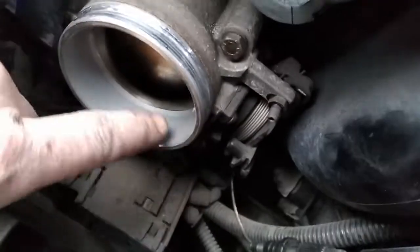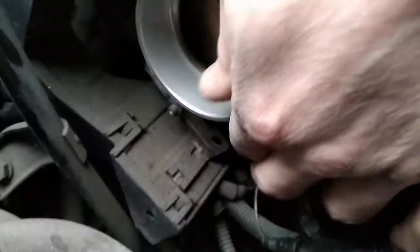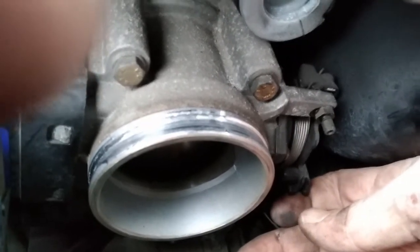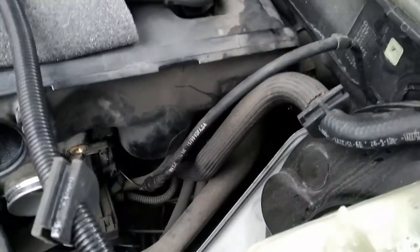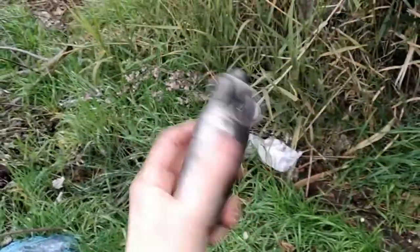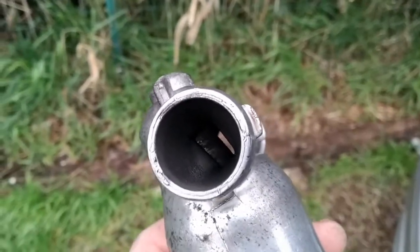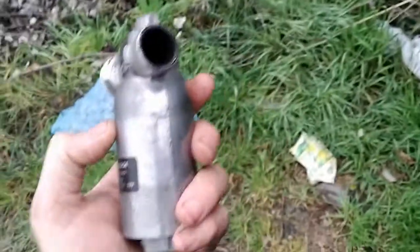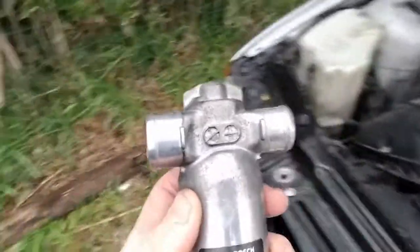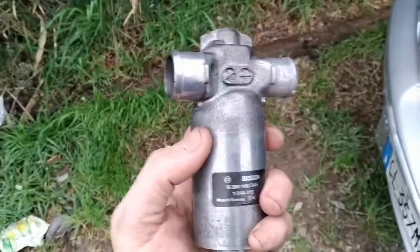I managed to pull out the ICV valve. You can see here clearly the cable of the throttle valve — you can actually move it with your fingers. That's how it works: very, very old-school but I like it. I took the ICV valve off and as you can hear it seems to kind of work. You can see some debris on the valve, so maybe this was the cause of the P5005 code I think it was.